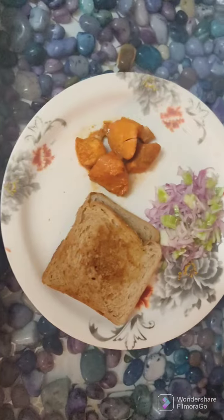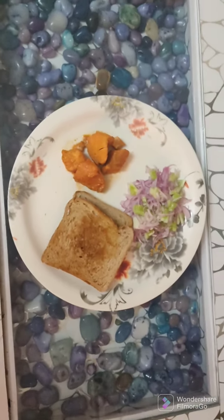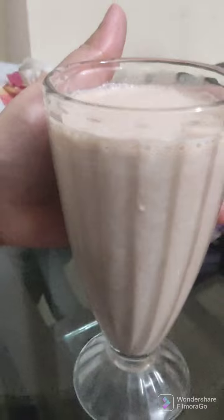After serving, one plating has chicken with gravy and the other has pieces of chicken, salad, and two slices of toasted brown bread. You can choose whichever you like — I chose the one with pieces, salad, and two slices of brown bread, which was enough for me. I also prepared a banana chocolate milkshake later in the night, and that was it for the day. Please like, share, and subscribe to my channel!